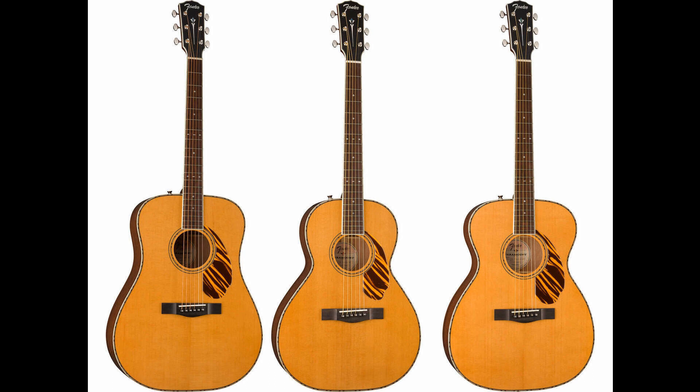The Paramount PS-220E Parlor has a newly designed parlor body shape, voiced for a tight, articulate tone, with a Fender/Fishman-designed pickup to match. It features an ovankol bridge and 14-fret fingerboard, slim taper mahogany neck, and bone nut and saddle. Lists for $829.99 / £649 / €749.